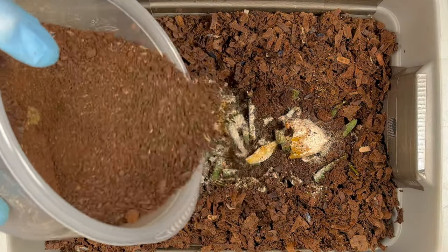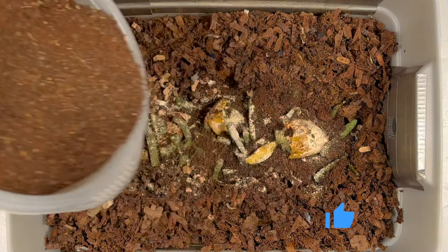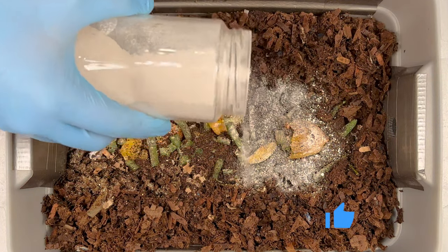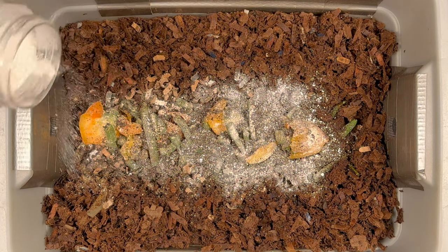The science behind this is absolutely incredible. I'm just adding in some coffee grounds and some worm chow — just another food source for the worms. And then finally, we'll add in some eggshell grit, which is very helpful for their gizzards and helps them make their food smaller.